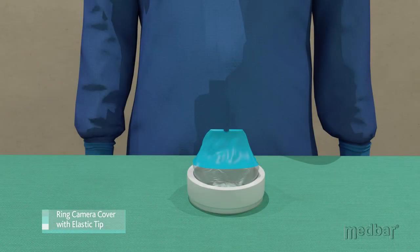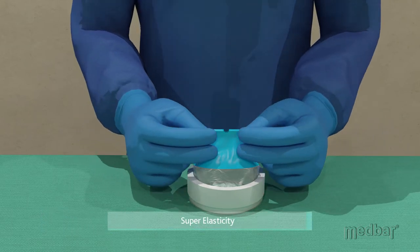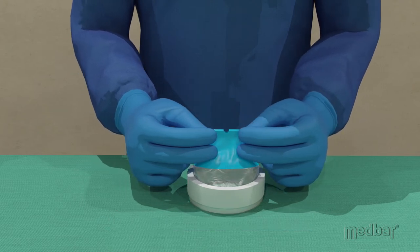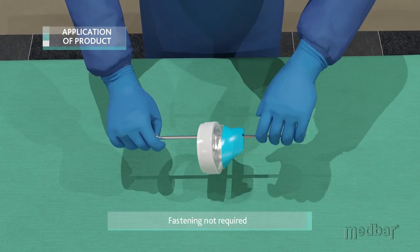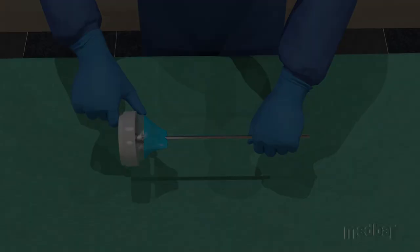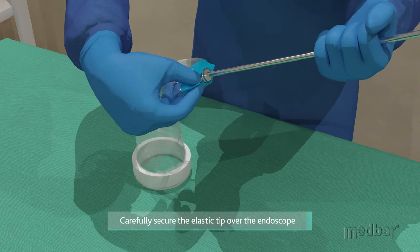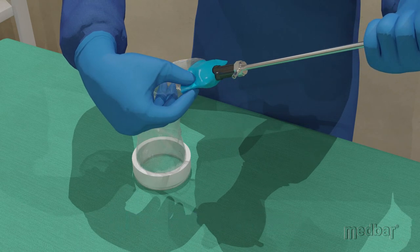Medbar also offers a more innovative and advanced version of both camera covers with elastomeric tips. The elastic tip is characterized by super elasticity without the possibility of deforming. When compared to the simpler design, the elastic version allows for an easier and faster application while removing the necessity for fastening with tape. The tip's elasticity ensures it can easily fit over the head of the endoscope and be securely fastened, while simultaneously offering greater maintenance of sterility than the more basic version.